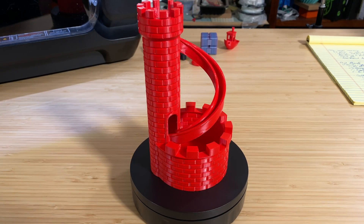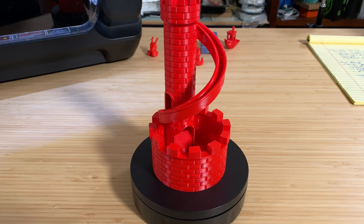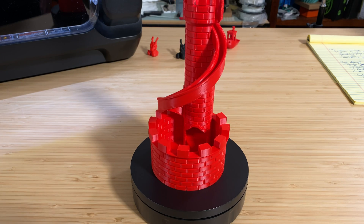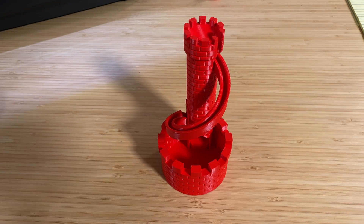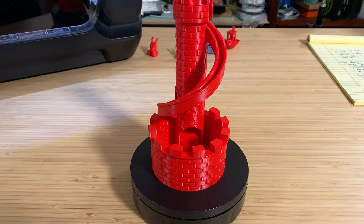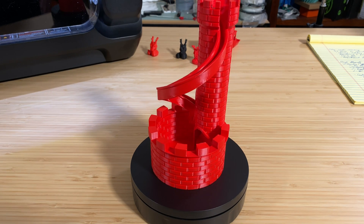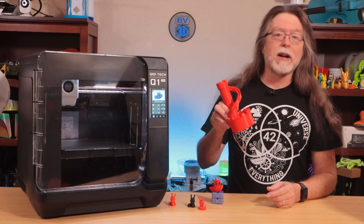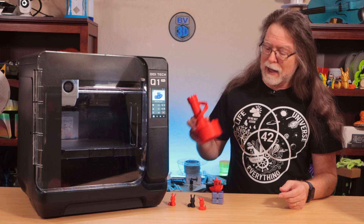Another model in the printer's storage is this one, called the Castle Slide Coin Catcher. This one took about four and a half hours to print, and it looks amazing. It's fun to drop a coin in the top of the tower and watch it roll down the slide and land in the base. I don't see any problems with this model at all. The surface finish is smooth and glossy, and the slide prints without supports. Keep it on your desk — maybe co-workers will drop in a coin or two.